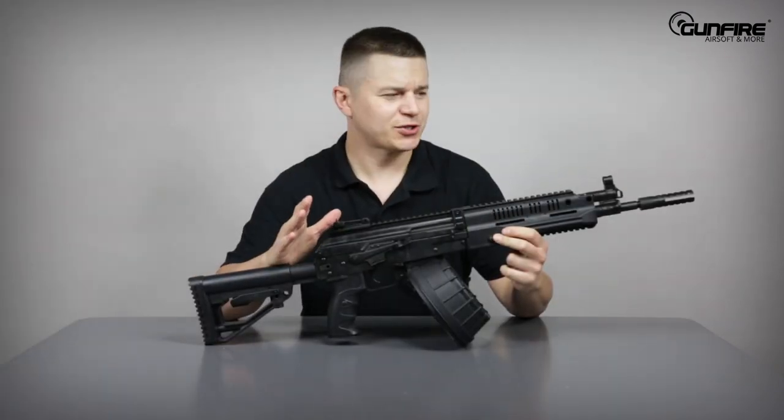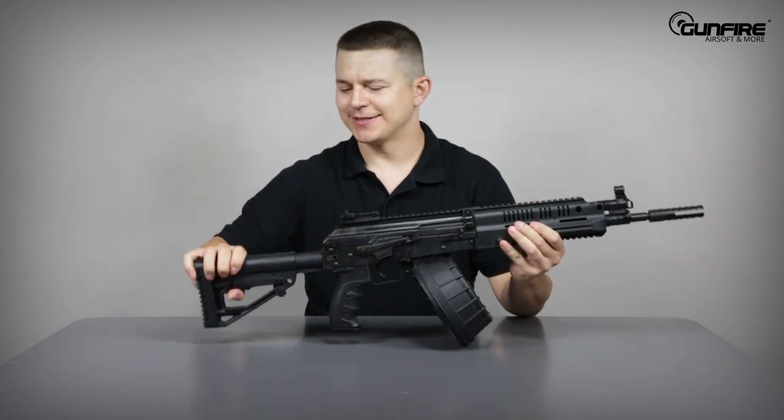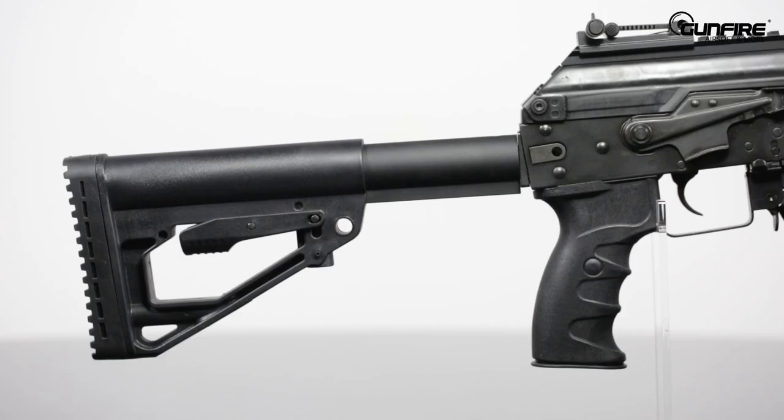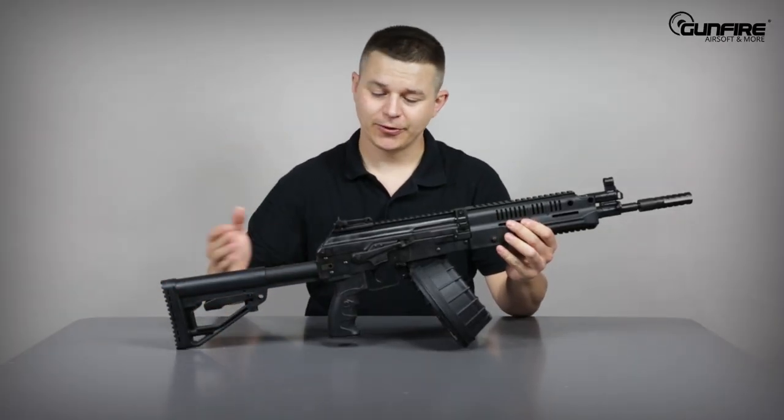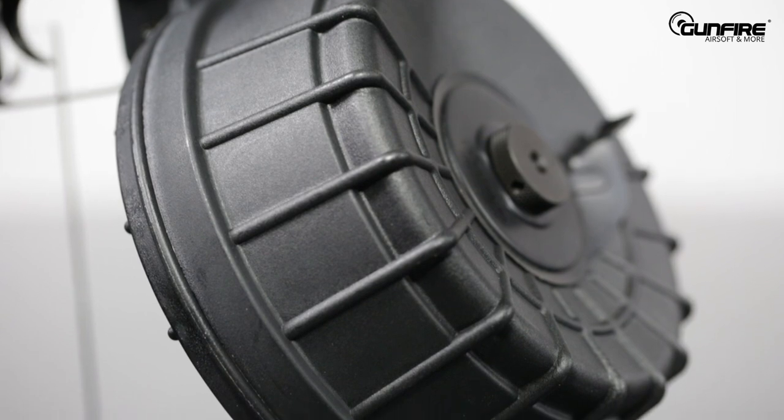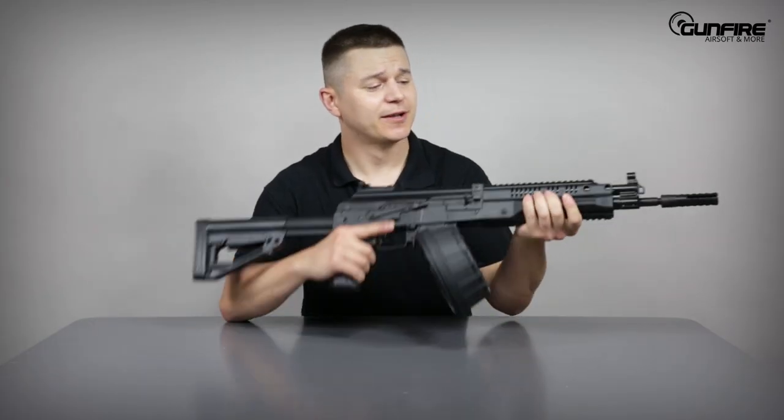This beautiful machine is mostly made of steel. It also has a few aluminum parts like a stock tube, and a few polymer parts like the stock, pistol grip, and magazine. We will come back to the magazine in a moment, and the front grip.